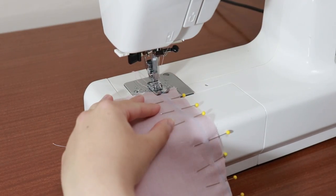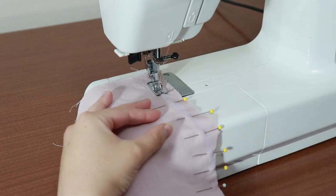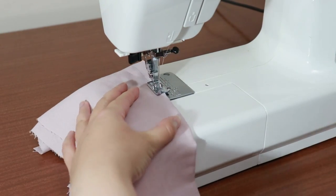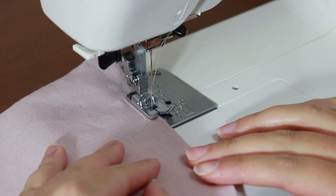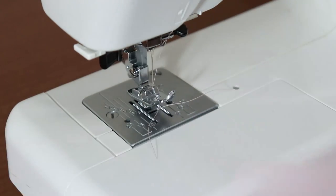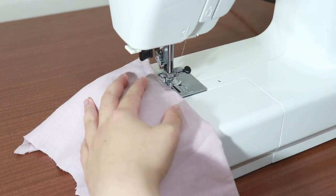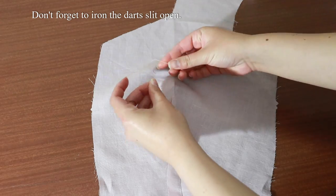On your sewing machine, sew down on top of the dart line. As you reach the end of the dart, adjust your sewing path so you can make a few stitches directly on top of the fold at the tip of the dart. Don't back stitch. Pull the fabric out of the machine and cut the thread so that it leaves a long tail. Sew the dart for the other copy of the bodice front as well. Knot the end of the dart by hand a few times.